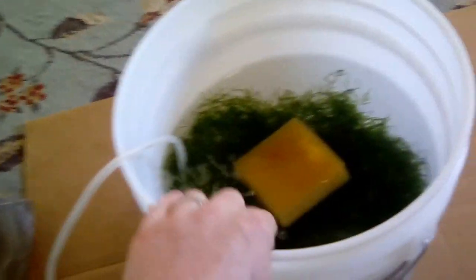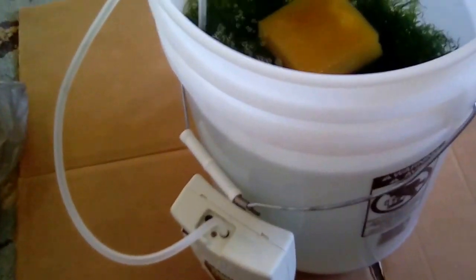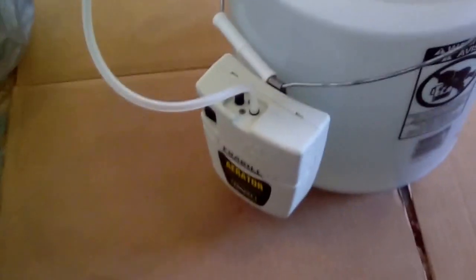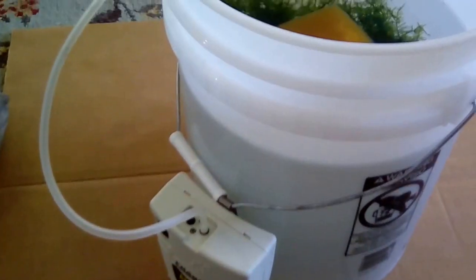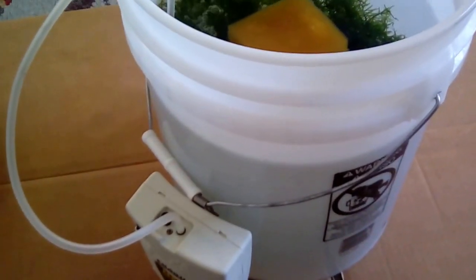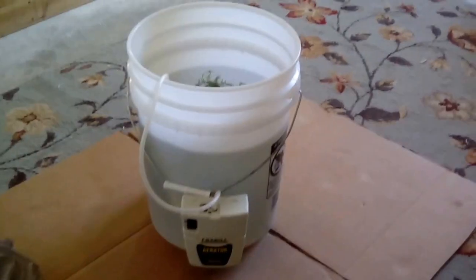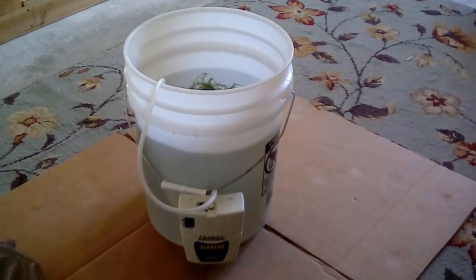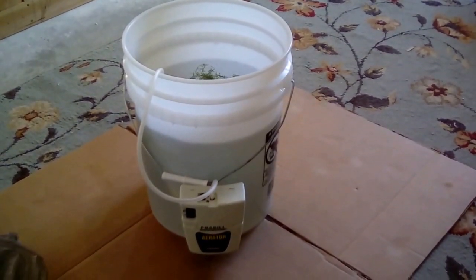I like to hang the blower on the handle when traveling, since I can't hang it on the side of the bucket when the cover is on. A set of C batteries will usually last about eight hours, so if you're going longer than that, be sure to plan for extra batteries. That's my method for transporting fish — hope it helps somebody out there. Let me know if you have any questions or comments. Thanks.